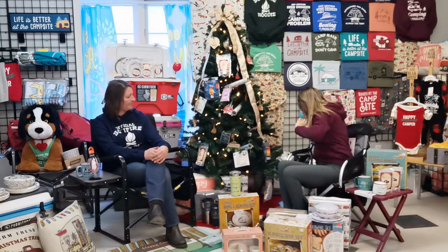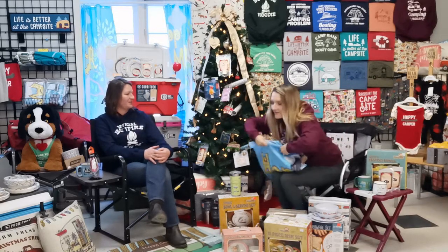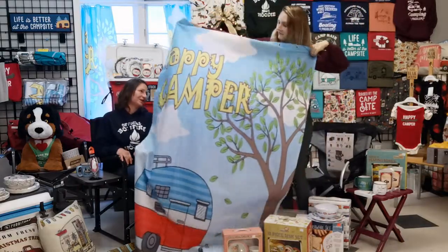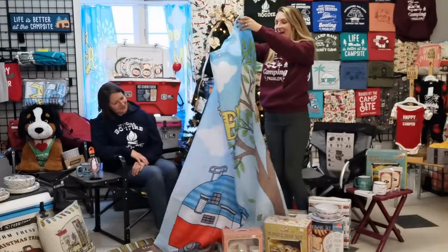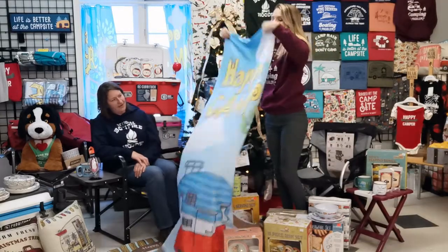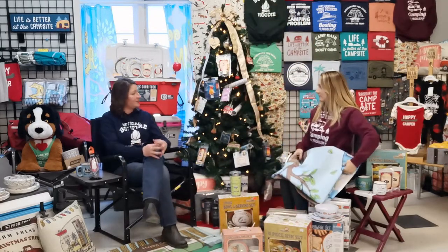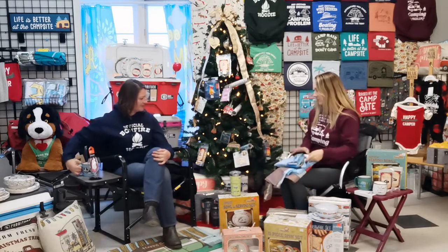And it's really great for your bathroom decor as well. This is our Happy Camper shower curtain — it adds a little fun to the bathroom. We actually have a matching comforter set: the Happy Camper queen-size bedding set with the exact same design. I love having things all flowing and matching, so that's awesome.